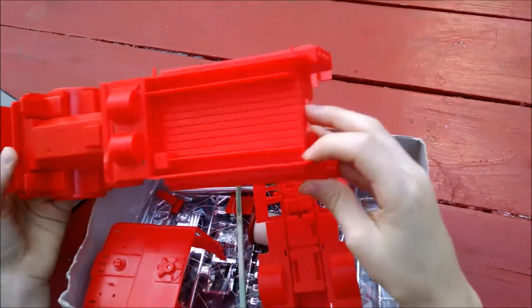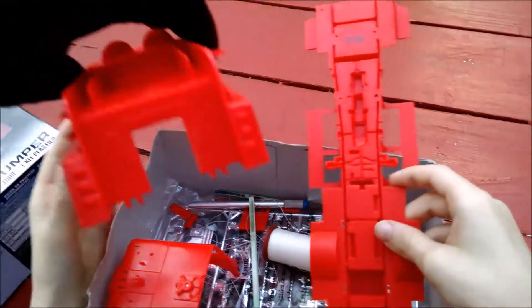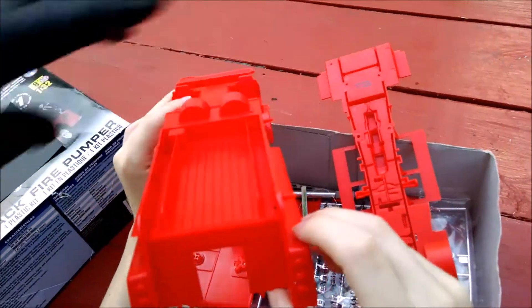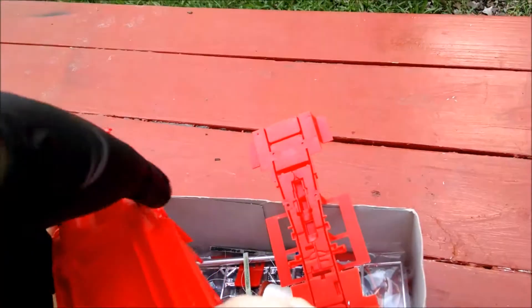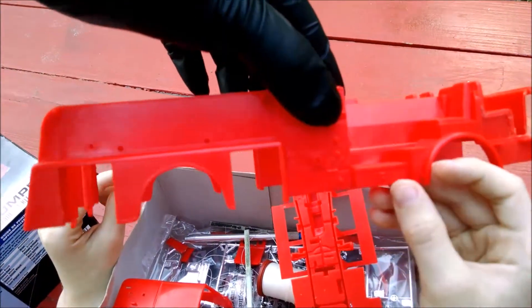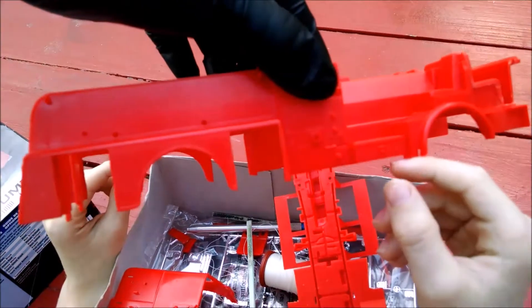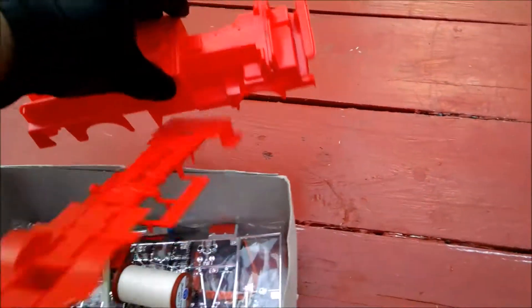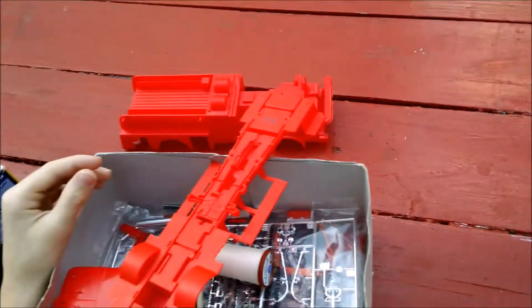Show them what else you did. What goes back there in a fire truck? Nozzles. And then over here, you did that too, right? Yes sir. And how did you do it? What did you use? An exacto knife.